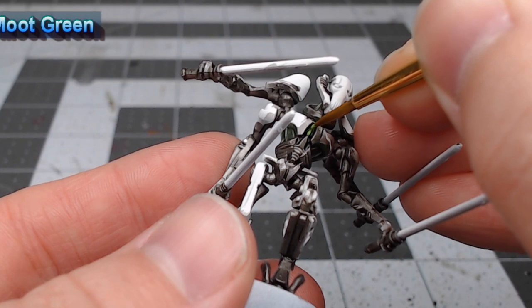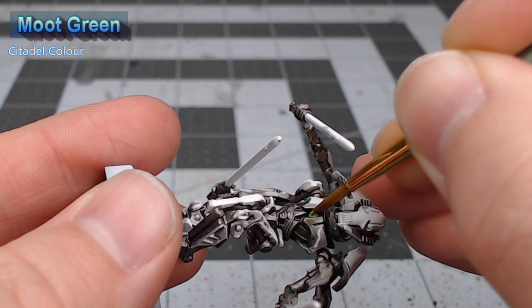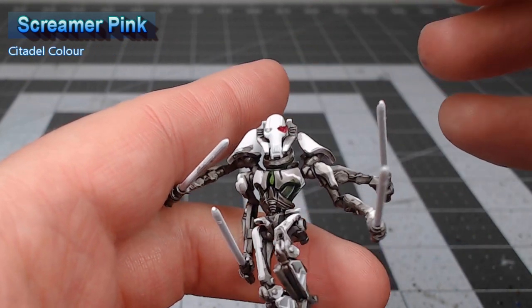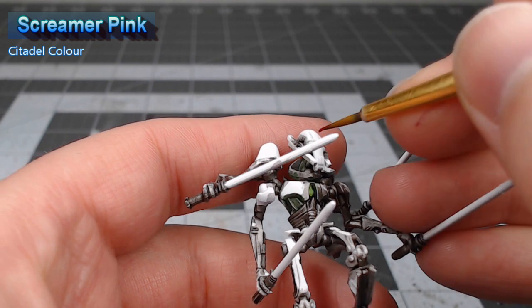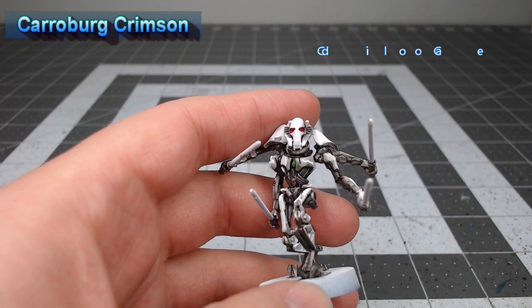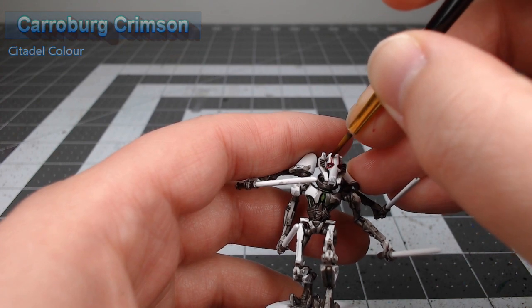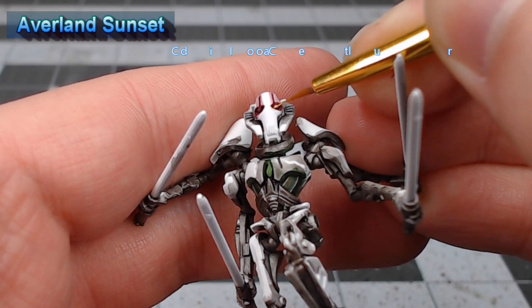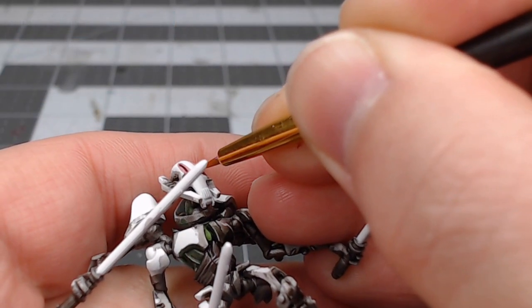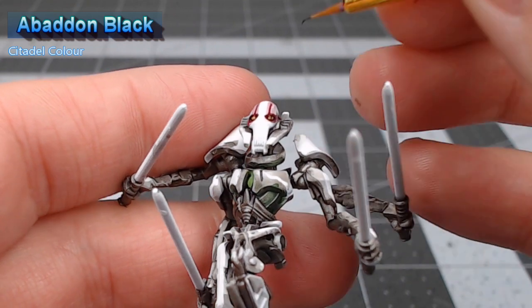After we've allowed that shade paint to dry, we're going to take Moot Green and paint this on the little knob that appears at the center of the chest plate on General Grievous. Our next step is to take Screamer Pink and use this as the base color for any fleshy bits that are exposed on General Grievous, specifically around the eyes. We're going to shade the fleshy bits using Carroburg Crimson — we don't need to go too heavy here as it will just darken down the pink. Once that shade is dried, we're going to take Avarillion Sunset and very carefully paint the eyes of General Grievous. Then we'll very carefully take Abaddon Black and put a little slit down the center of each eye.